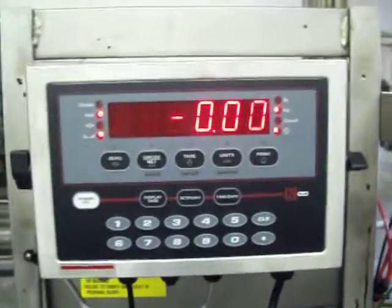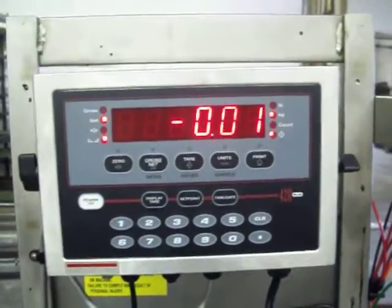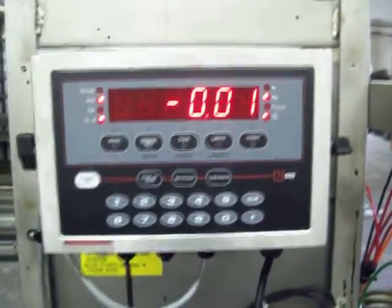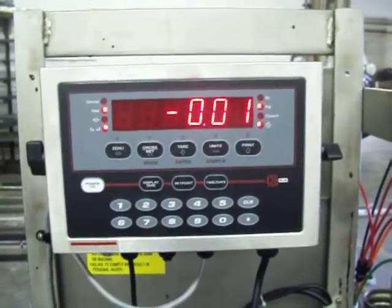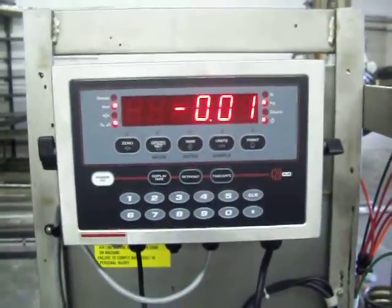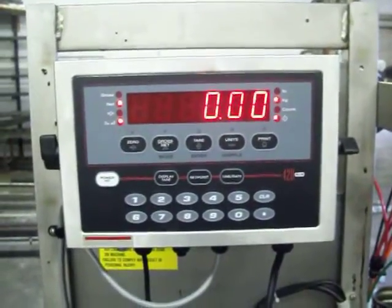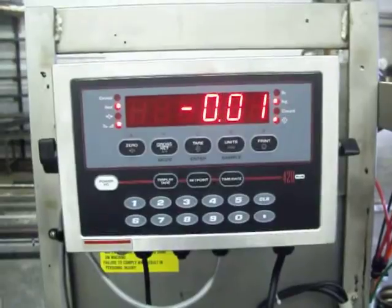This video is going to detail entering set points on any Crandall filling machine model that has a Rice Lake 420 plus indicator. The first thing you're going to do is hit the set point key the number of times for the value of the set point you want. So if you're looking for set point 1, hit that key one time.